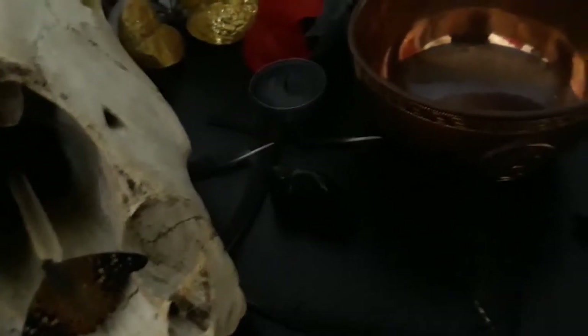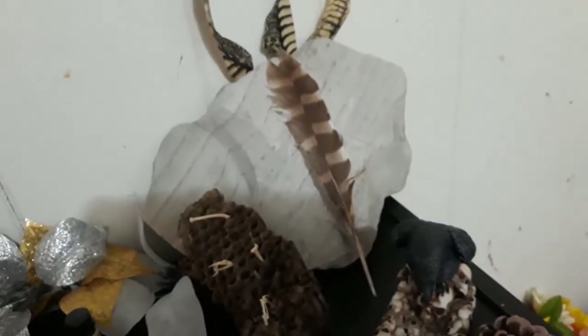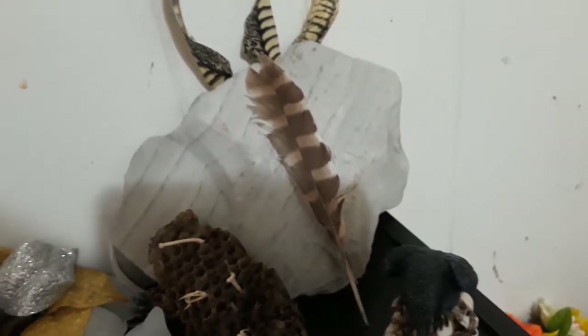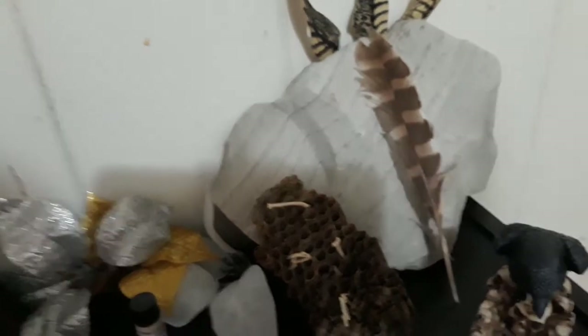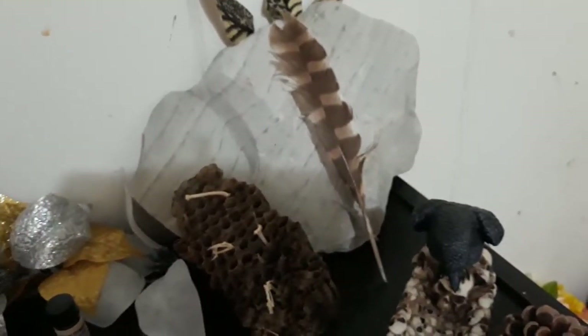I also have some crystals up here — little black onyx, little quartz, and that big rock I found by a river, specifically a river called the Strawberry River. Since there are some associations of the Morrigan with rivers — the Washer at the Ford story — I found it by a river, it looked pretty, so bam, you get a rock on the altar.